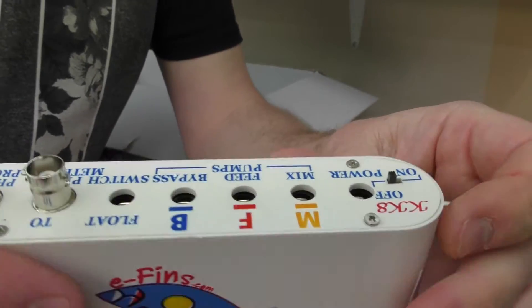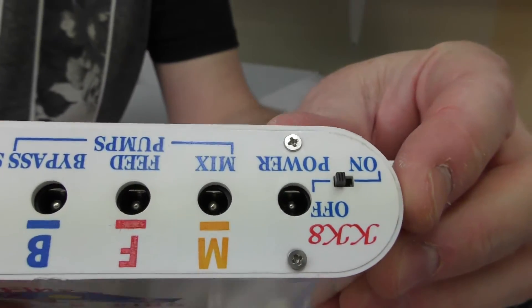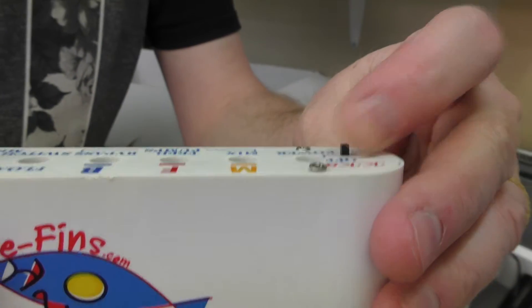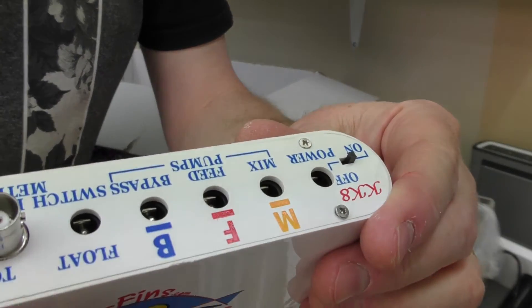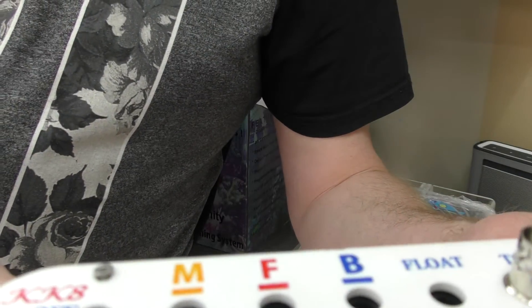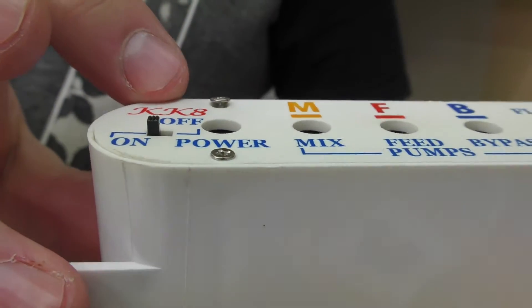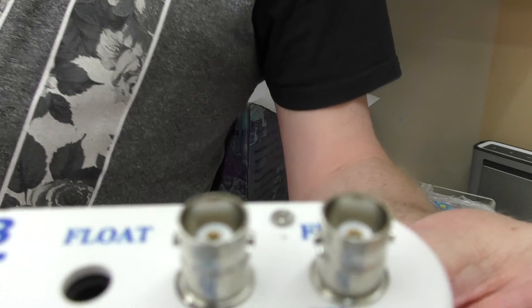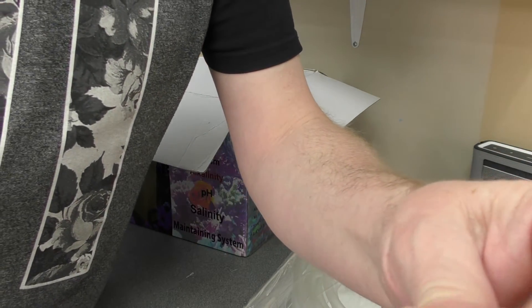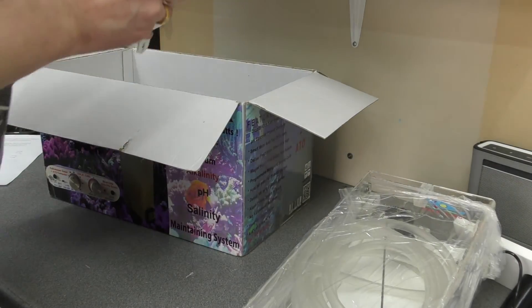It just looks very fragile — there's an on/off switch here that looks like it's going to break anytime, very very fragile. It just feels poor quality. There are four screws holding the back on — one of the screws is in at a funny angle and it's not even fully inserted. The other three are in properly but yeah, just attention to detail — not impressed with that.